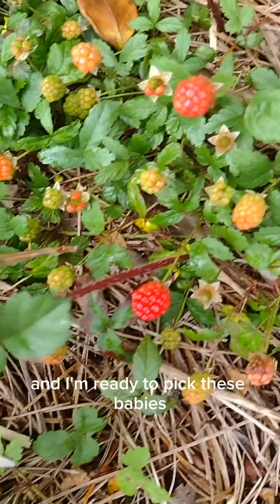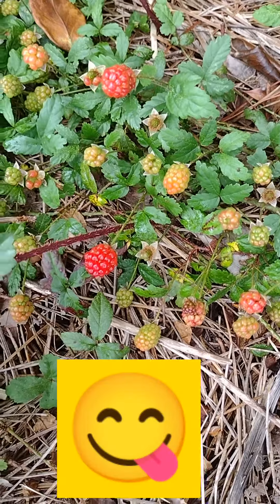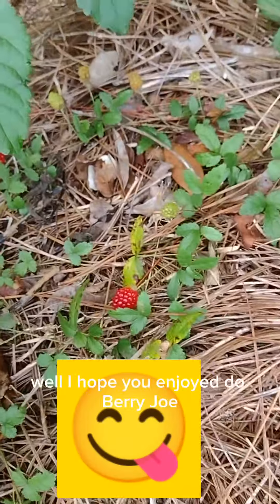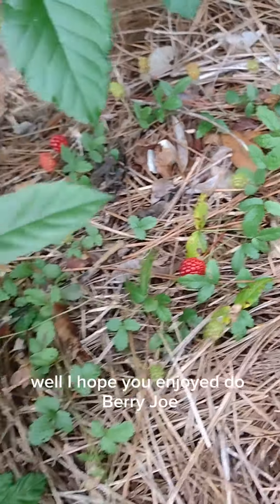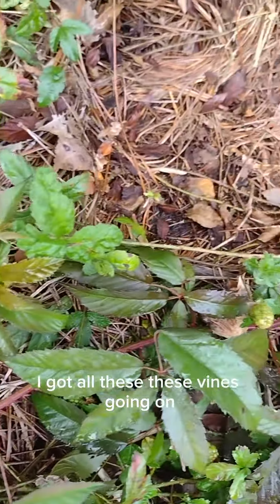I'm ready to pick these babies. I want to make some jams. Hope you enjoy — Dewberry Jones! I've got all these vines going on.